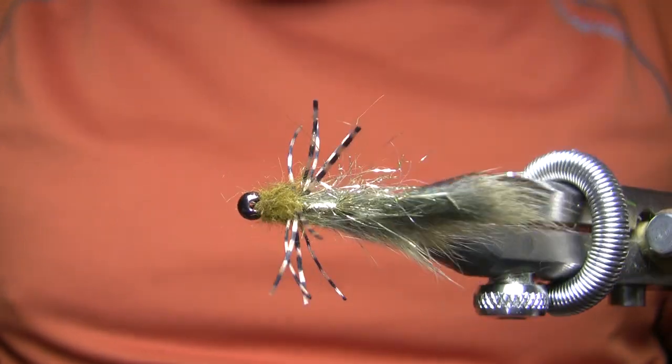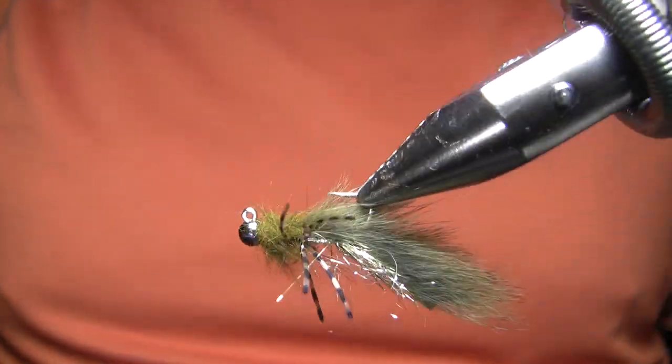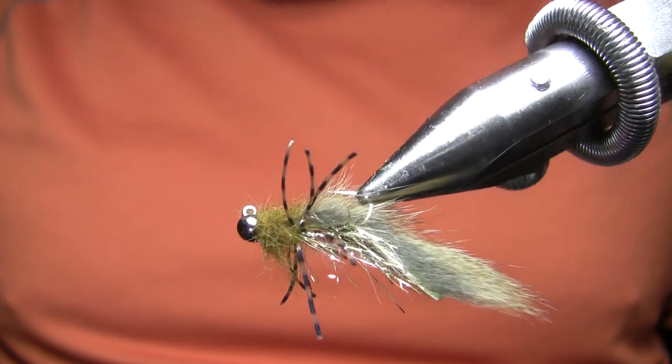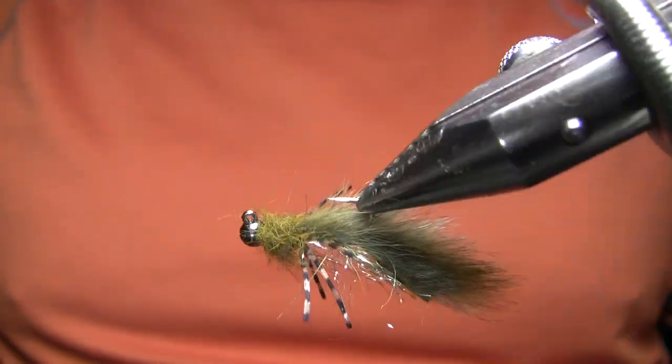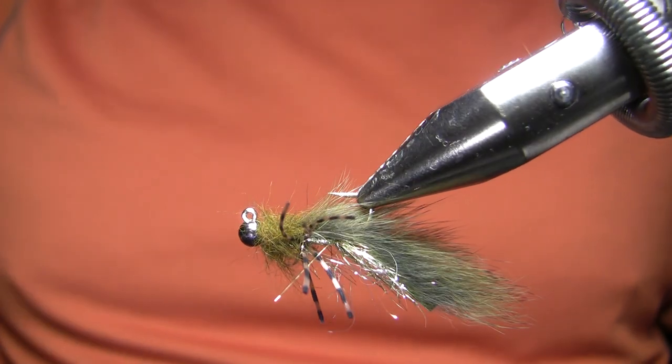As you can see, it's got rubber legs there in the middle, and that flash on the body is actually tied to the hook shank in a fairly interesting way to create the body — it's not wrapped or anything. But anyway, I'll shut up and get tying here.